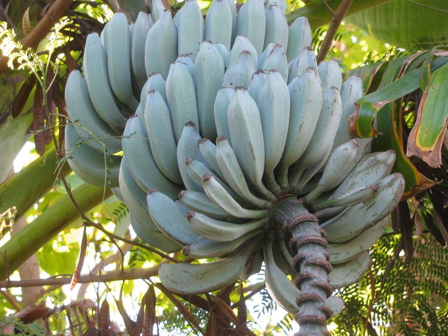Rhino horn banana plants can grow to a height of 12 to 20 feet. The pseudostem and leaves are dappled red. Rhino horn bananas have the longest fruits among banana cultivars, reaching up to 2 feet in length, though they normally only reach lengths of 12 to 14 inches. They produce 2 to 4 hands per bunch.